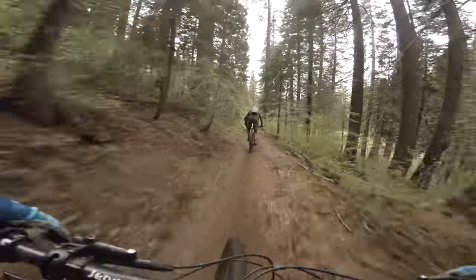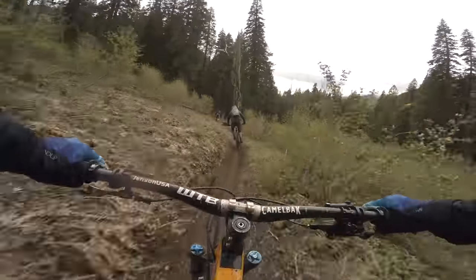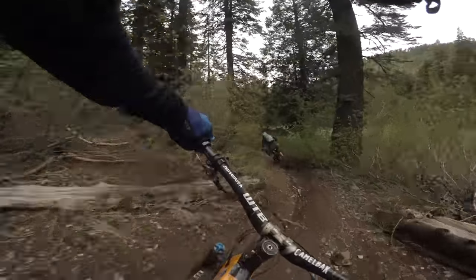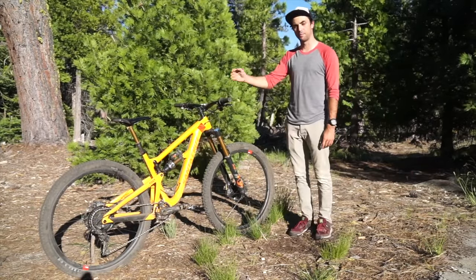Mounting the WTB tires onto the Reserve wheels was pretty easy, not any harder than any other wheel. Compared to what else is on the market right now for carbon wheels, the Santa Cruz wheels seem like some of the best to go with as far as price and how awesome the warranty is.